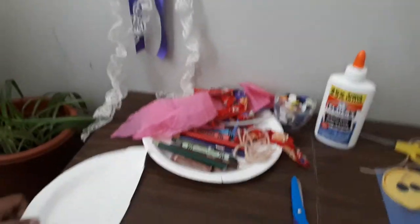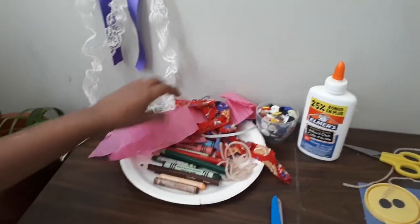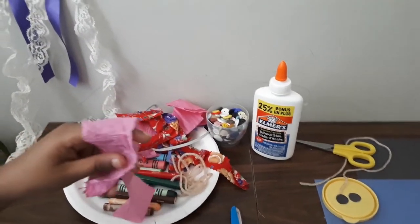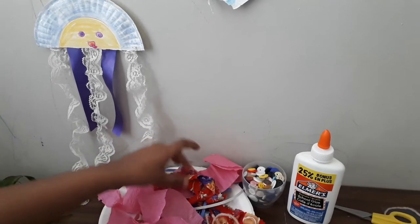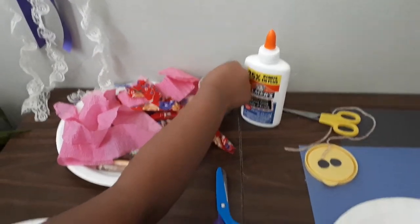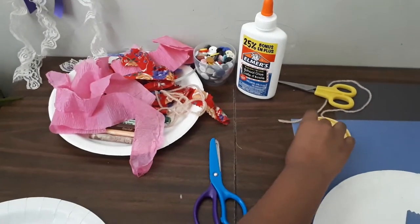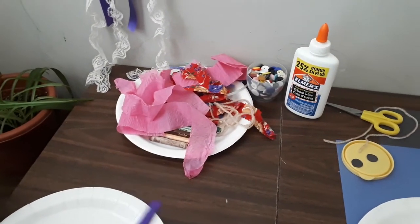For this we will need a paper plate — cut it in half — some crayons, and anything to make the jellyfish's arms. You can use paper strips, lace, ribbon, fabric, even wool — anything that hangs. And for the eyes, I've got here some buttons. You can also make them with paper. And we need some scissors to cut it in half.